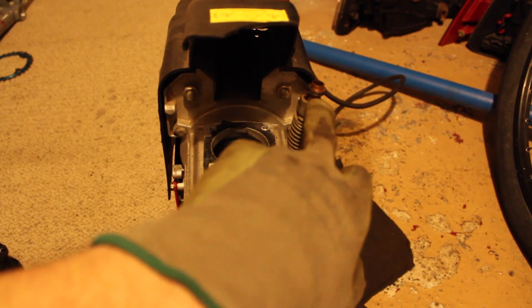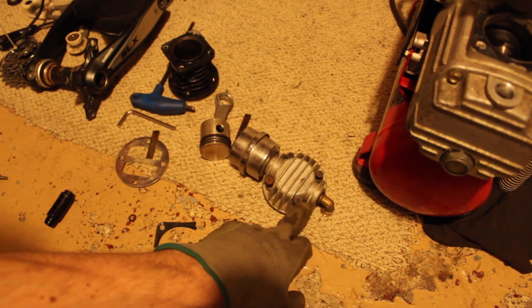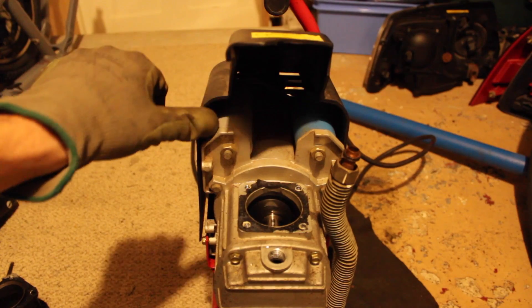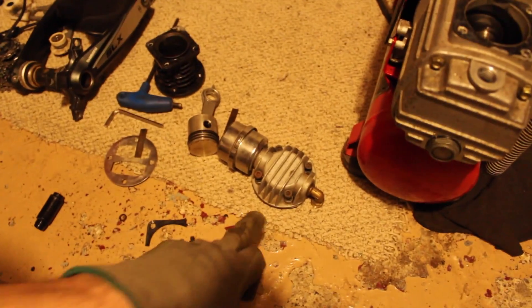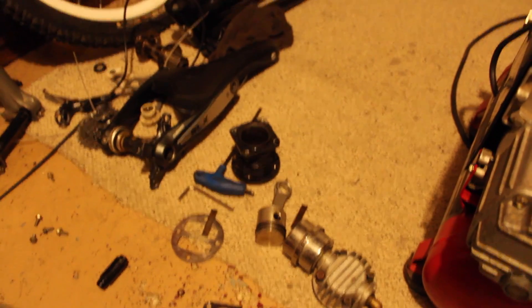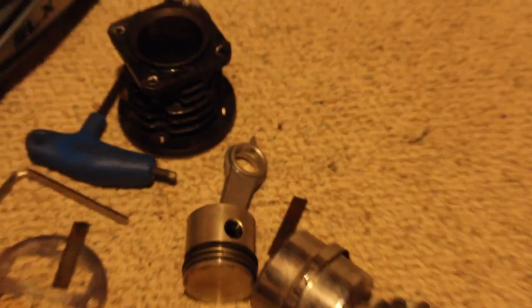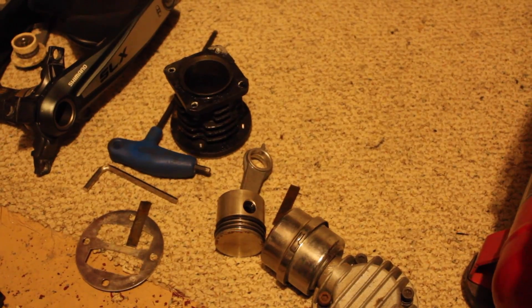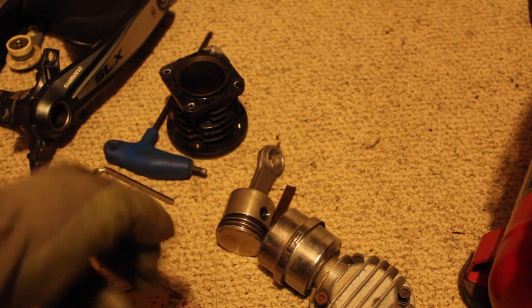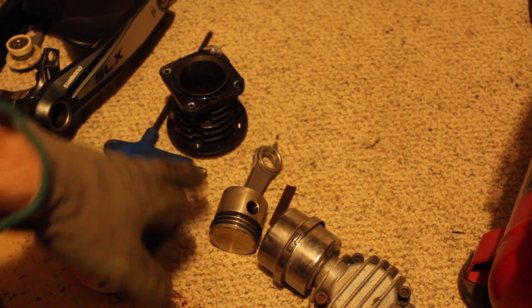Once that's done, I disconnected the air hose from the piston head, and then after that I removed this plastic cover — or tried to at least loosen it off so it would come back. Then after that I removed these head bolts here and took the head off. Then I removed the bolts down here — that's the cylinder head.